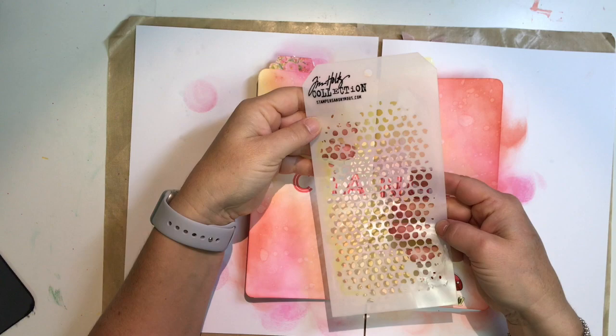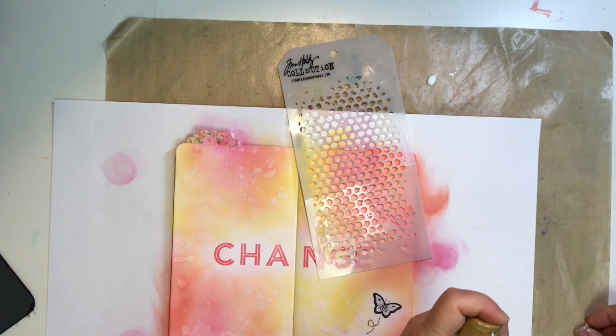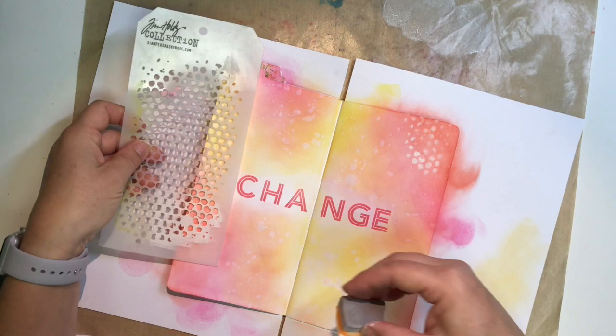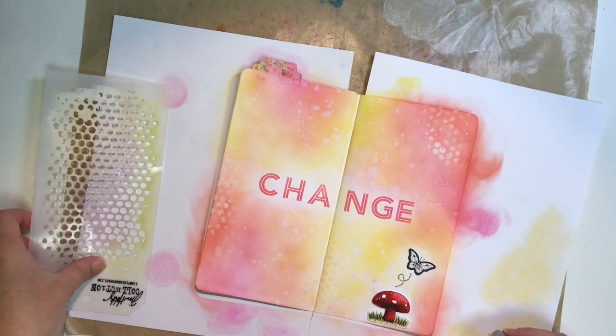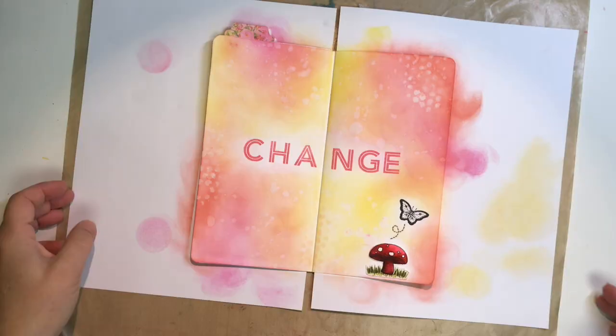I'm grabbing this texture layering stencil from Tim Holtz and I want to add some texture here with another layer of color and a pretty design. I'm taking some acrylic paint that I thinned out a little bit with water, and I'm using a piece of cut-and-dry foam — though you can use a foam applicator or anything you have. I spread it out very thin on my craft sheet and I'm just using a tiny bit to get a little texture on my page in various places.